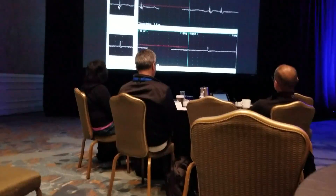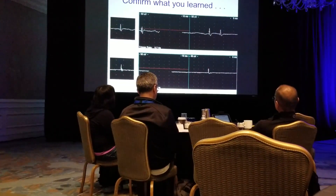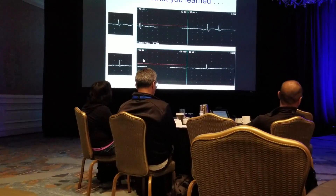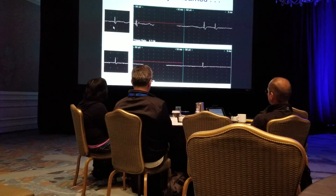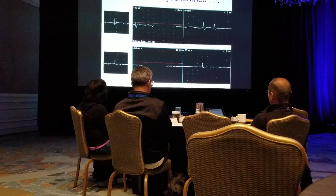This is a triphasic end plate spike. This is a biphasic fibrillation. You cannot tell what they are by looking at them. Even though most end plate spikes will be biphasic negative, here's an example of one that's not.